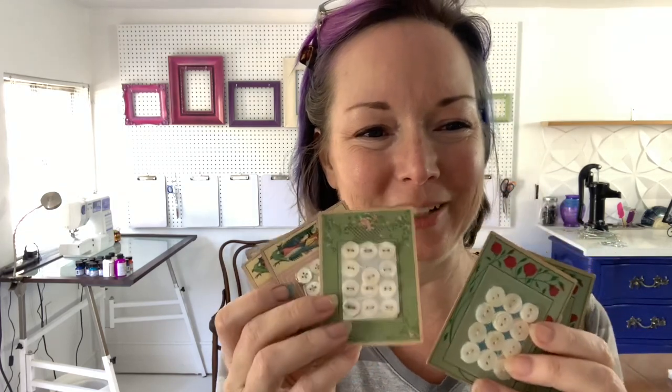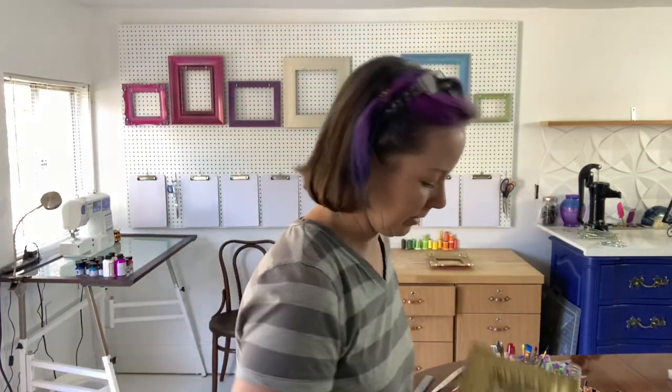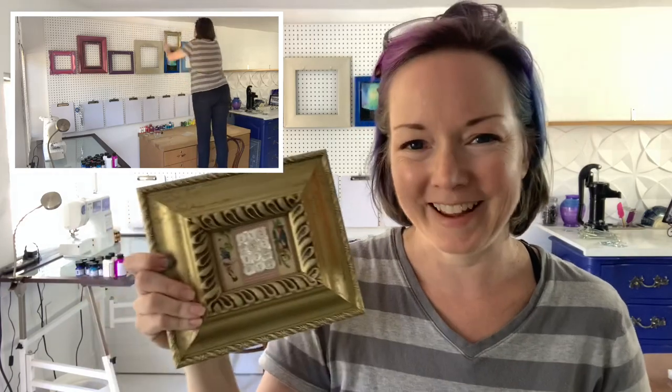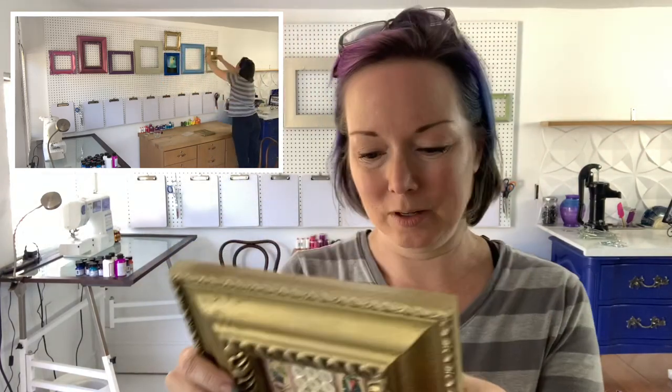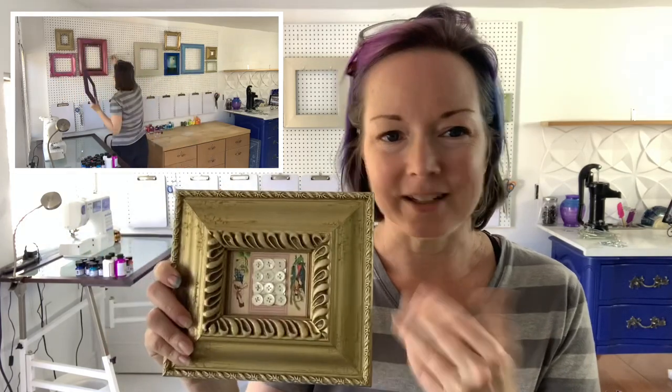Somewhere along the line I got these really beautiful little cardboard cards, each one with about a dozen decorative buttons on it. I just think they're so pretty and I haven't had the heart to take them off their cards and use them. I've long been looking for something worthy of this gigantic frame with a tiny little opening — about the size of a baseball card. So I put one of the button cards in there, attached with a piece of tape on a little piece of cardboard. There's no glass over it so I hope it won't fade, but it's just really pretty.